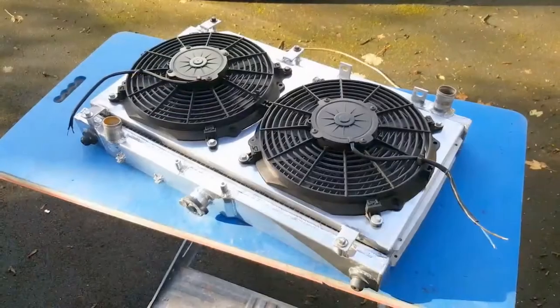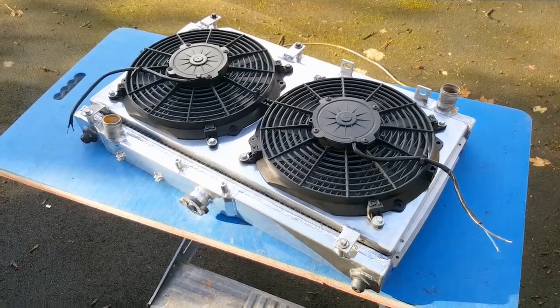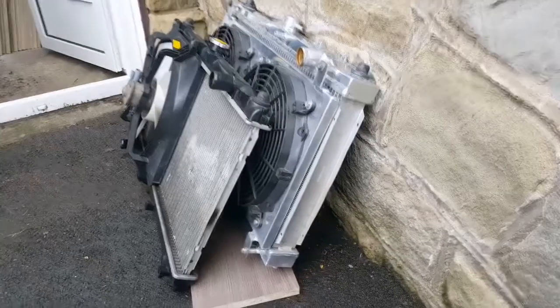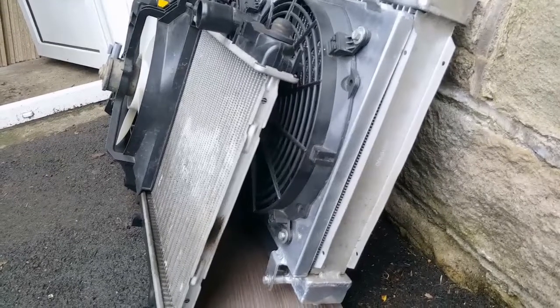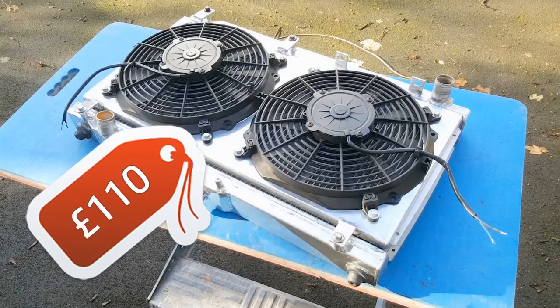I'm not sure if the stock radiator is adequate, but am I going to risk potentially overheating the engine because I couldn't be bothered to swap this part out? No, which is why I've bought this - a second-hand aluminium radiator with dual fan setup. It's a lot thicker and beefier than the stock radiator, giving it much more cooling capability. This setup cost me £110, already included in the budget back in episode 3, so the current spend still stands at £985 and something pence.